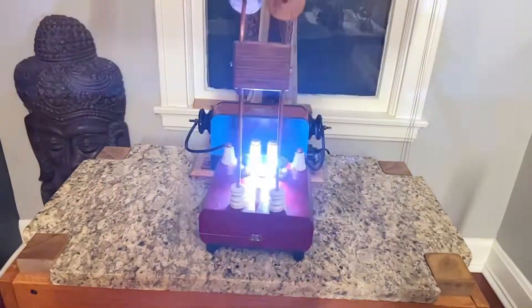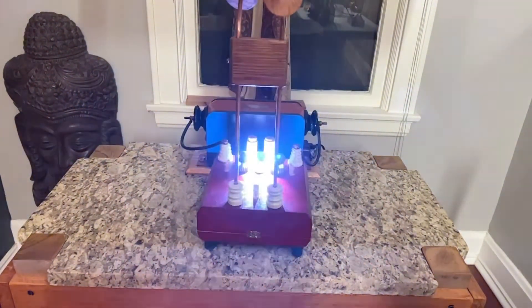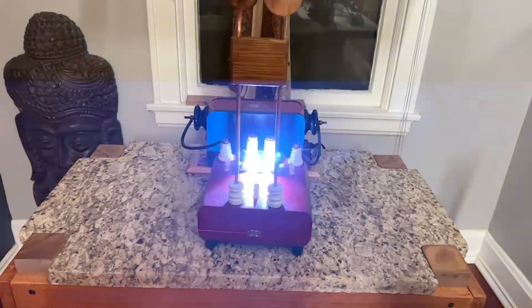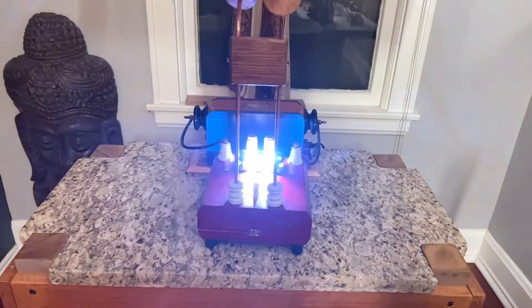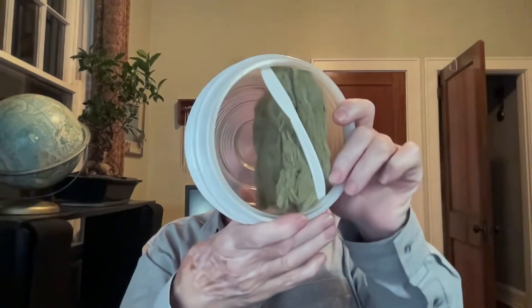Rule number nine: shield the spark gap — it generates dangerous ultraviolet and x-rays. Probably true. But I kind of like the pretty blue color. I did make some effort to block it with this thing — a little bit of insulation in there.